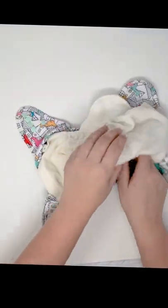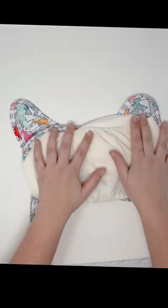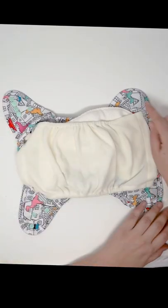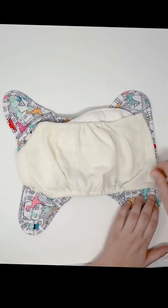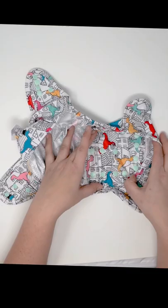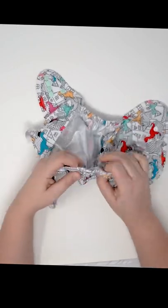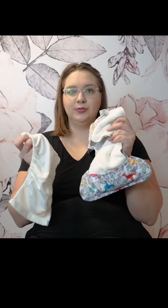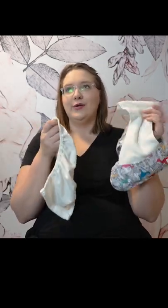The convertible cover is called a convertible cover because it has the snap-in stay dry fleece liner — I like to call it the stay-put fleece liner — because the four snaps on the edges hold it in place so it's not going anywhere. This features reinforced snaps, a beautiful soft TPU with a gorgeous gusset. But if you're somebody who wants that versatility and to move between a pocket and a cover, or to kind of have that option...